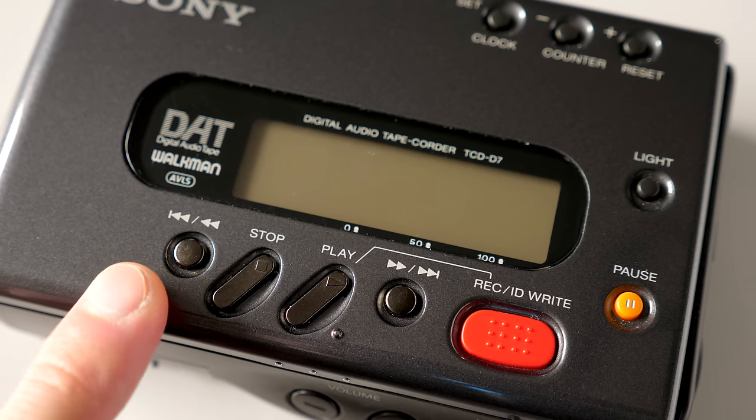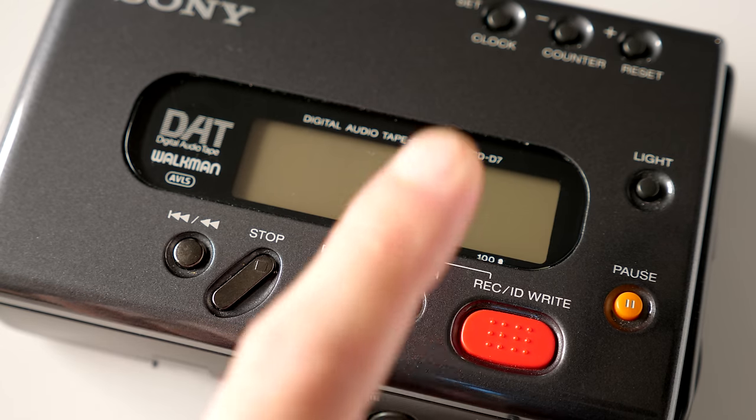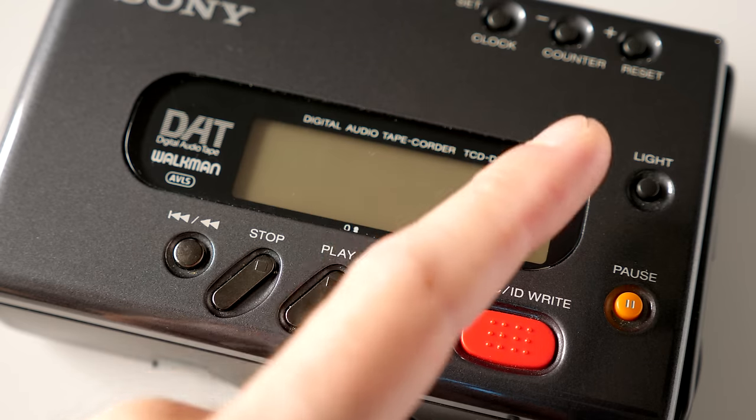On the top was, of course, the typical complement of transport controls — this is a tape device, after all — and then some additional buttons up top for dealing with the clock and the tape counter.